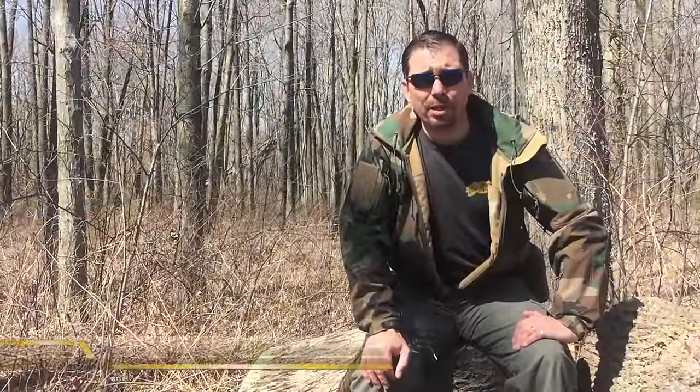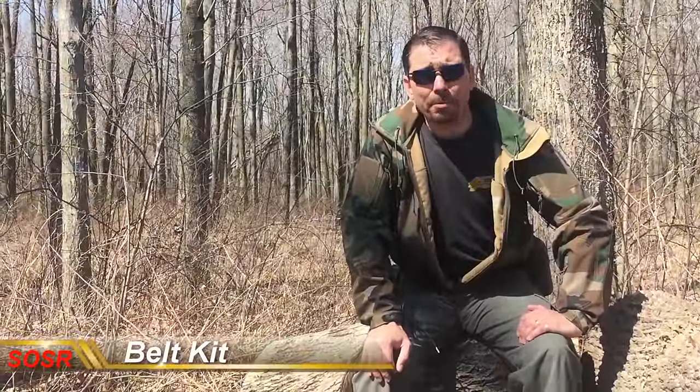Hi, I'm Mike from the School of Self-Reliance. Today we're going to talk about my belt kit and my Ultimate Survival Kit.